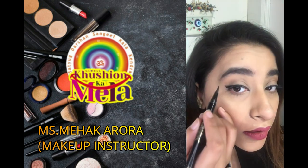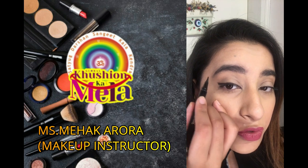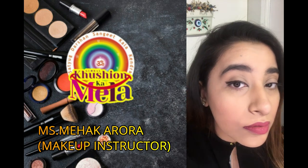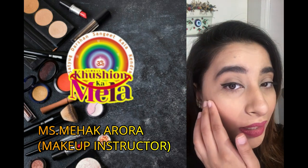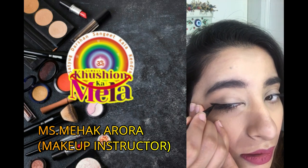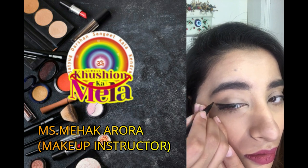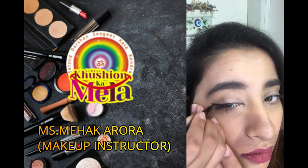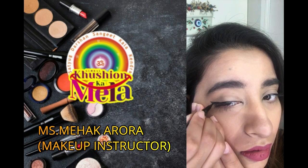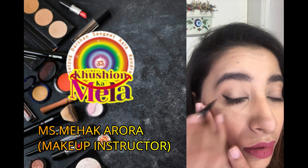Now this area where you have made the mark — you have to fill it in even more to make it a better winged shape. So simply just fill it in, and there you go.